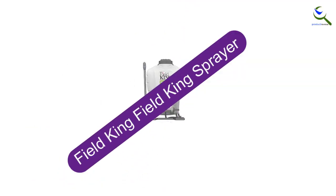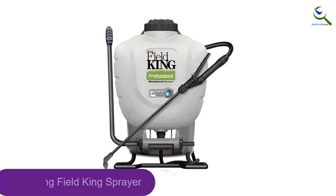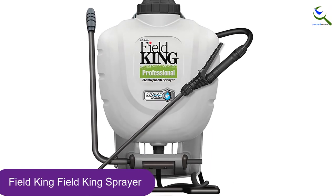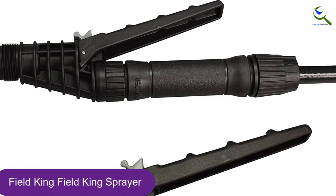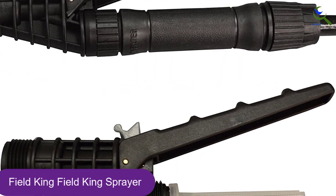Starting at number 5, we have the Field King Sprayer. This 4-gallon backpack sprayer is equipped with an internal no-leak pump that keeps any chemicals from dripping down your back, so you can use potent solutions with no worries. Powered by a piston pump that delivers an unparalleled 150 PSI, it's ideal for creating accurate patterns in large yards.